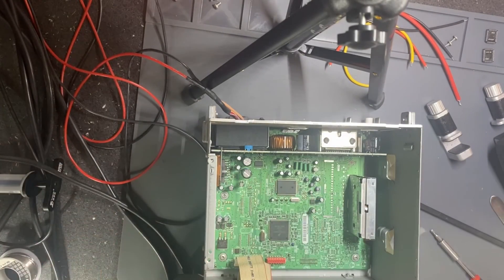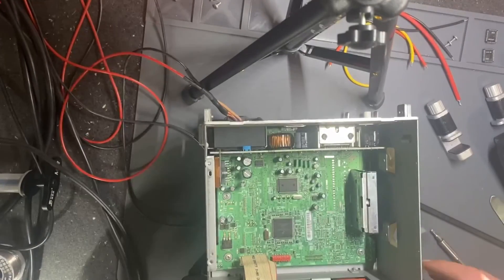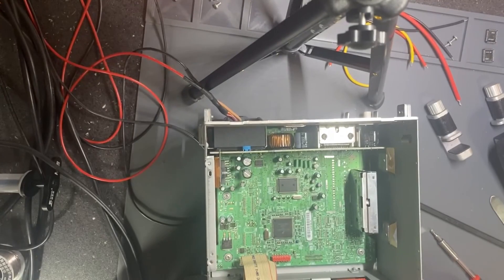I will not show you how I reassemble it — it's the same process in reverse. Thank you for watching, and if you like, please subscribe.